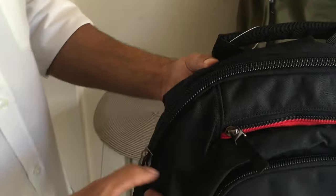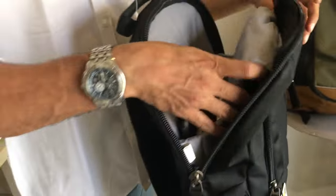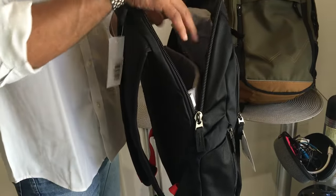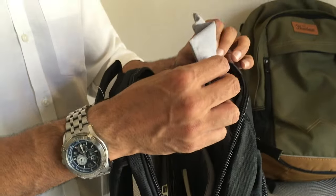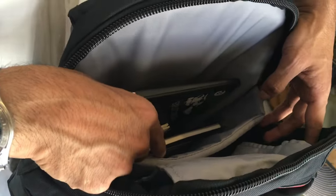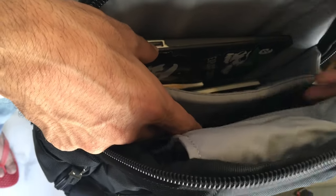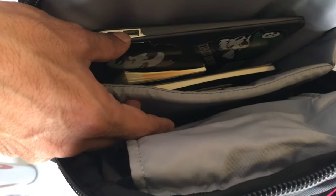The main pocket zip is much thicker than the front pocket zip — feels heavy duty. It opens completely and smoothly. Inside there's a sunglasses bag, which is a good spot since you wouldn't keep anything too heavy on top. It's a very deep compartment designed for a laptop. There's also a front section for wire management — chargers and accessories.